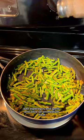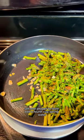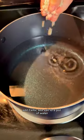Add asparagus and garlic and olive oil on medium heat, salt and pepper to taste. Add a quarter cup of spring water, cover and let it steam for 10 minutes, and then it's done.